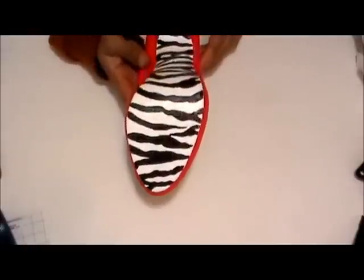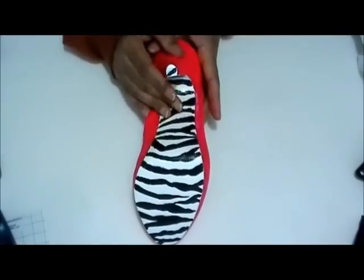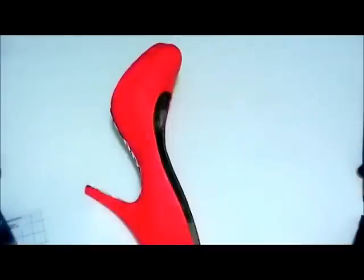Okay, here is the shoe — that's what the bottom looks like. As you can see I did have some mistakes but I just filled them in; you just want to do the best you can. There's the heel back here.